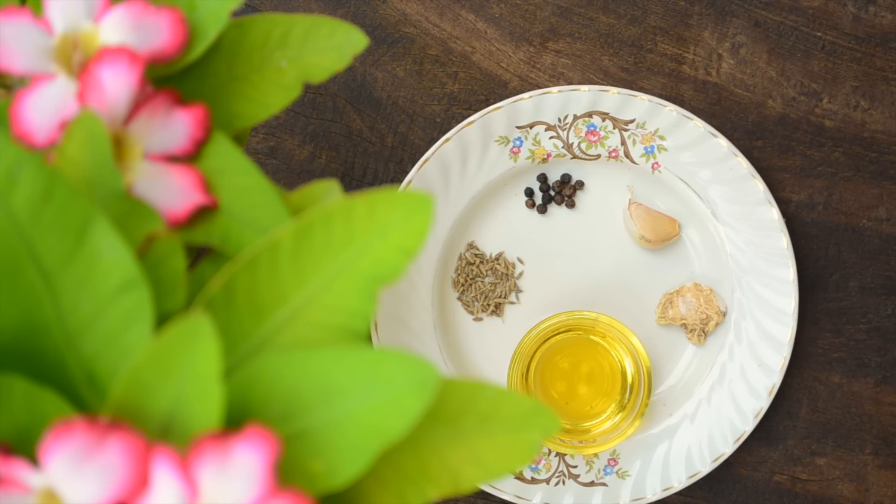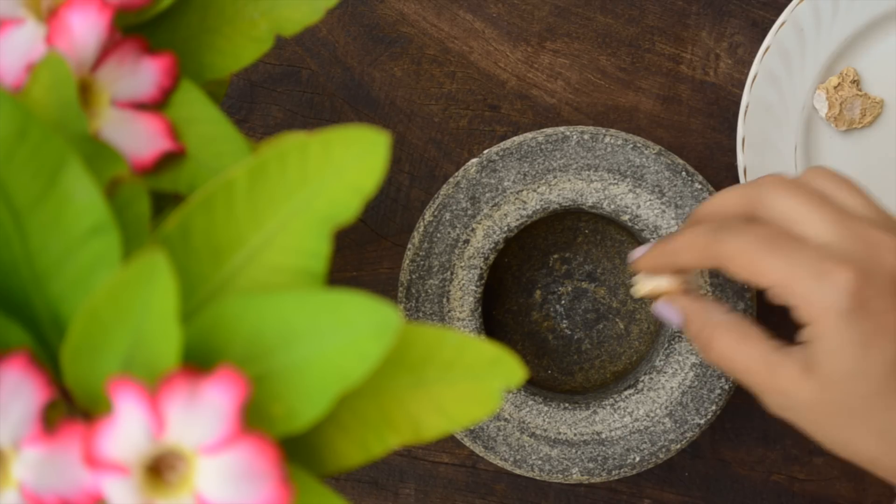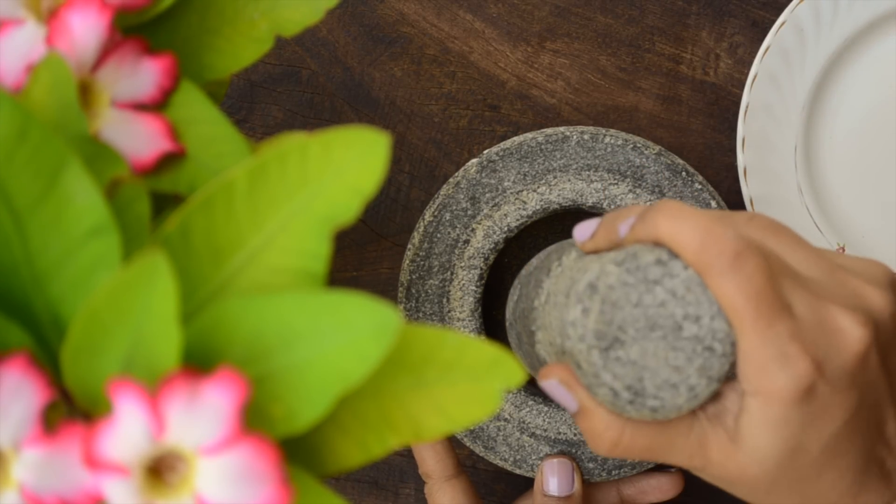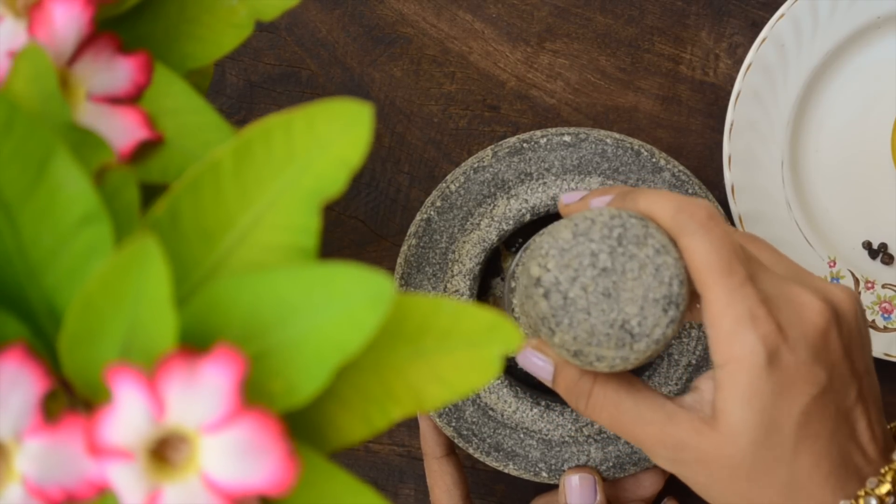This is my grandma's recipe and all of us use only this recipe for oil bath. To make, take the dry ginger and garlic in a mortar and pestle, and pound them till they are broken into small pieces.